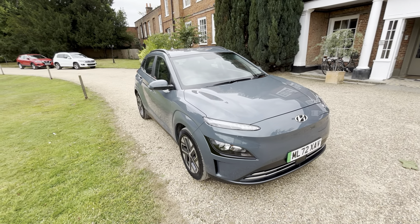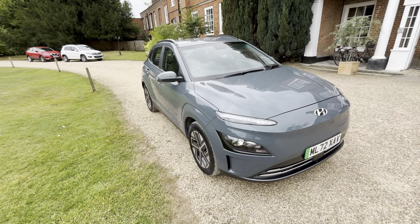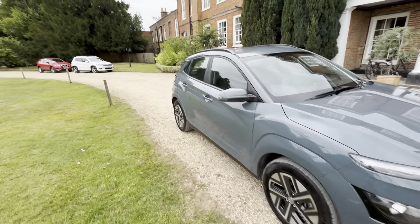Hey guys, today I'll be looking at another Hyundai Kona. This is a 100kW SE Connect, 72 plate 2022 model.